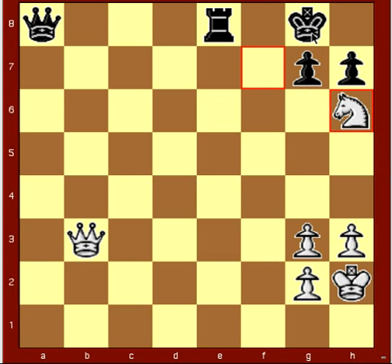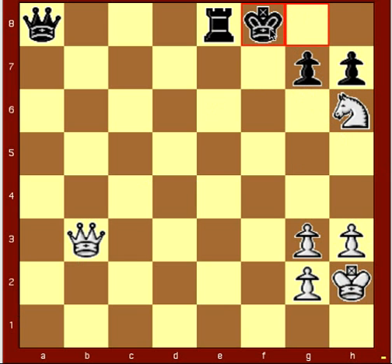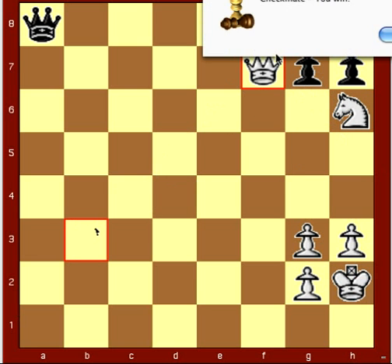You can actually accomplish mate in two if the king moves to f8 — we simply bring the queen up, and that's checkmate.